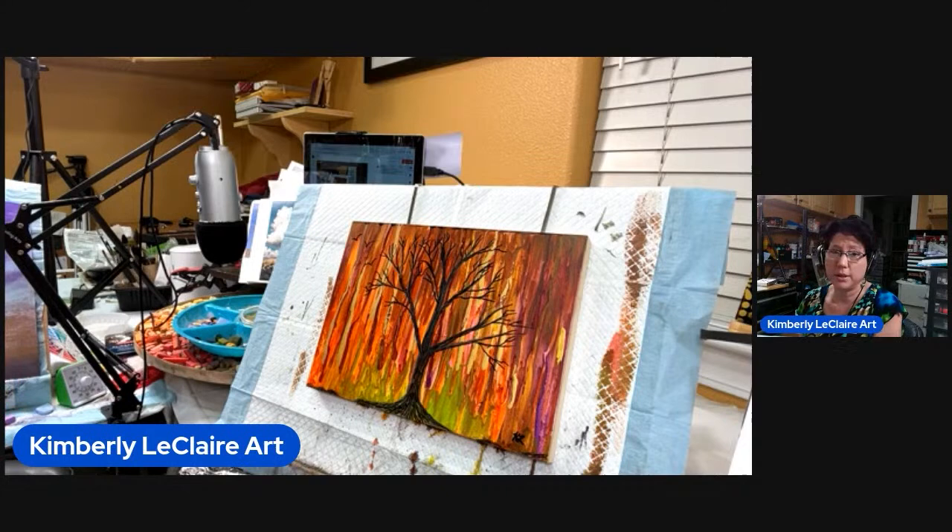Thank you all for joining me. Please, I hope you find some paintings you'd like more information about or would like to purchase — I would be happy to discuss them with you or any future paintings for your home. As you can tell, I love to make art. We can work on something completely unique, or you can look through my catalog. There are a lot more paintings that aren't in all the catalogs too — if there's a certain type, whether it be watercolors or pastels or a certain subject matter and you don't see it, I might have it. Thank you again for attending — my name is Kimberly LeClaire with Kimberly LeClaire Art, and I will see you probably next Saturday at 10.